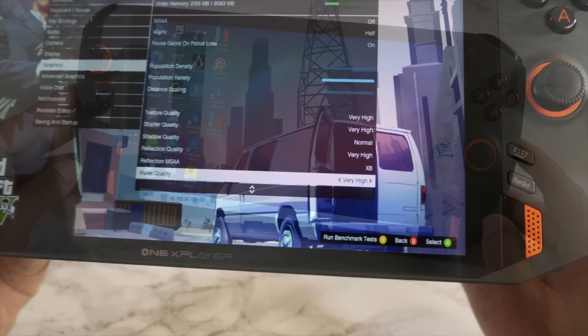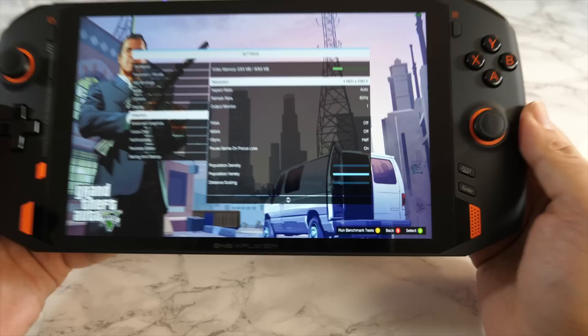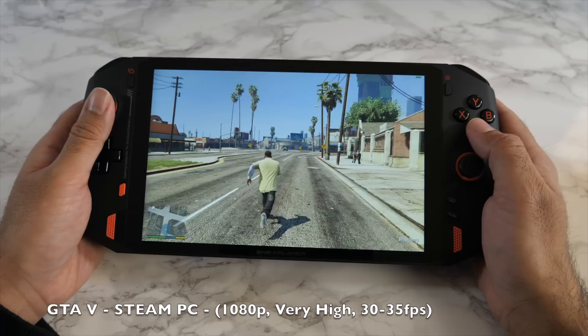Now let's jump straight into some gaming action, beginning with GTA 5. Graphics are set to very high and resolution is 1080p — so that's GTA 5 at 30 frames per second, full HD, with maxed-out graphics.